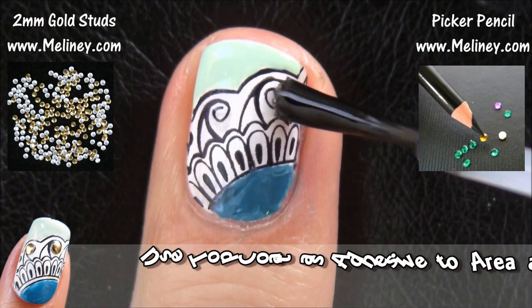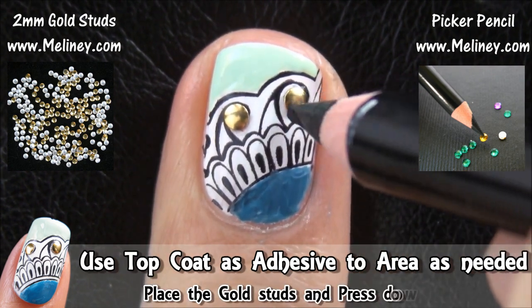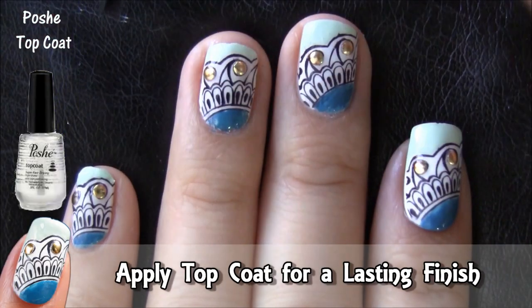To add the decorations, apply top coat as adhesive to areas as needed. Then place the decals and press down to secure. Once you're done, apply top coat for a lasting finish.